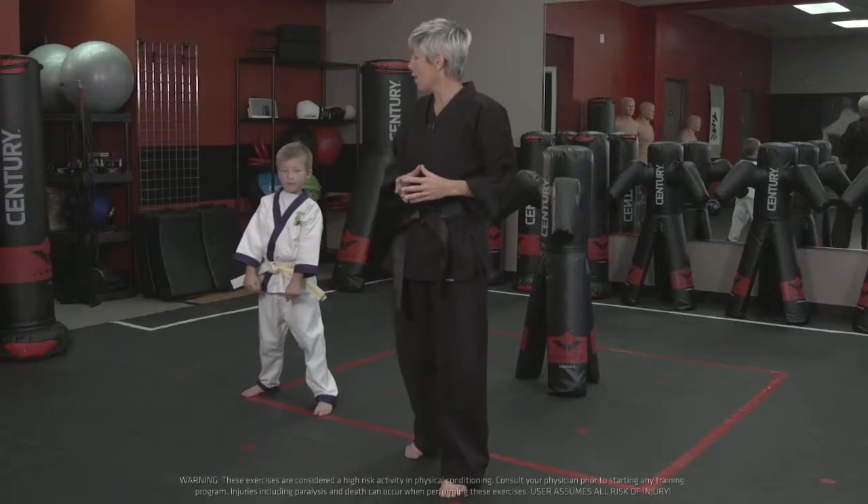Hi, I'm Kelly Muir, and I'd like to share a training tip with you using the Versus V-Spar 2. We're going to train the palm strike this time, and I have Miles here to help me out.